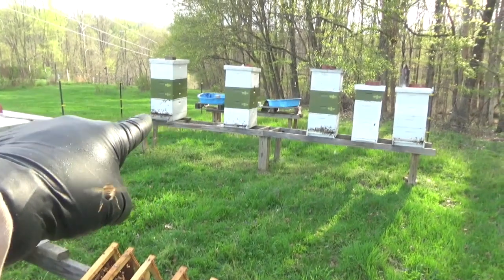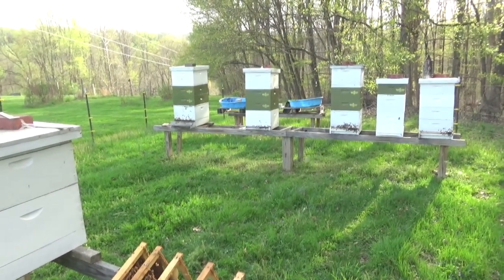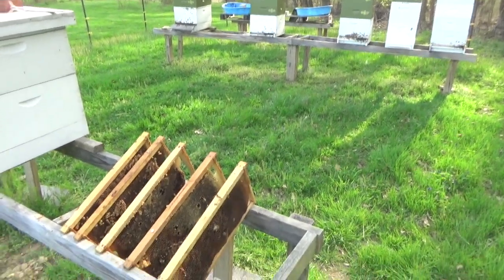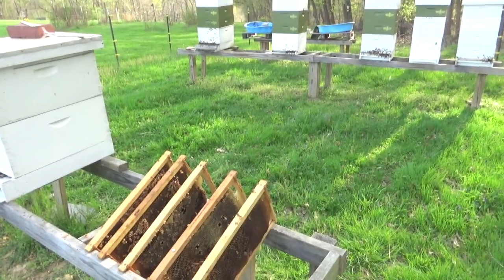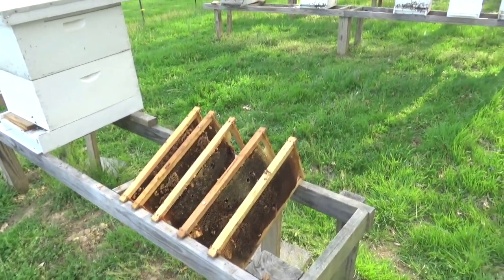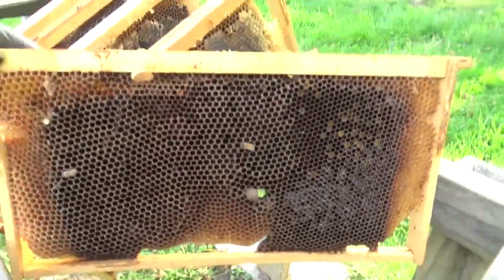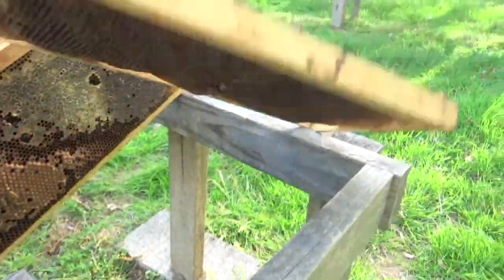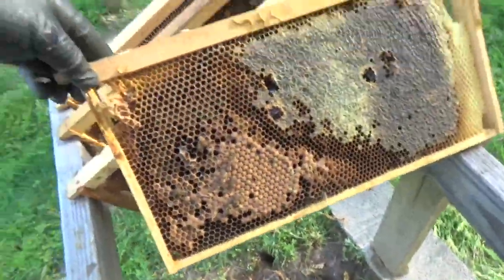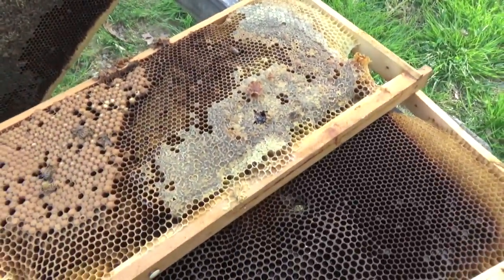To finish up, let me talk about these frames. They came out of the hive next to this one. I do not like drone comb — I despise it. I don't need excess drones, and especially in this hive, I pulled at least four frames of all-drone comb. Look at this — it's basically a Varroa hotel. I don't want that. More drone comb, honey, pollen — none of it is useful for my honey frames.